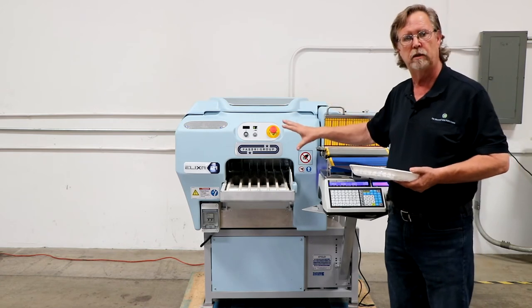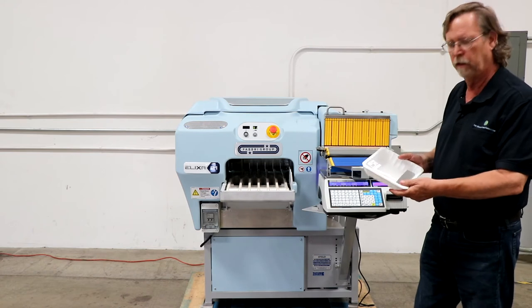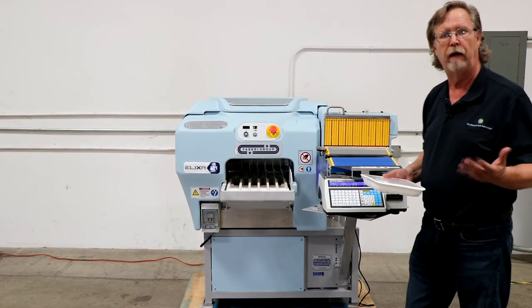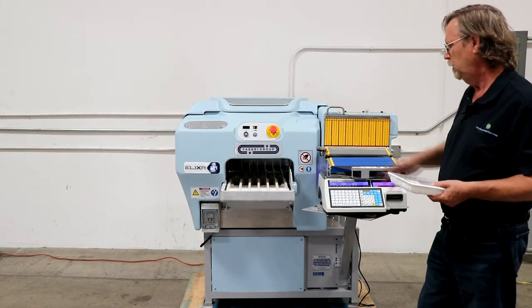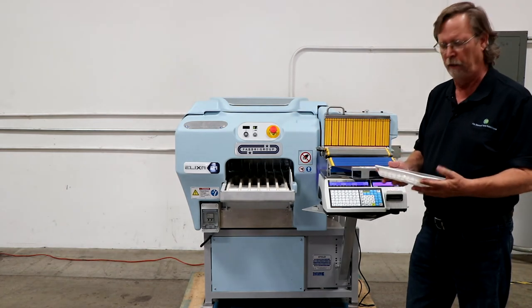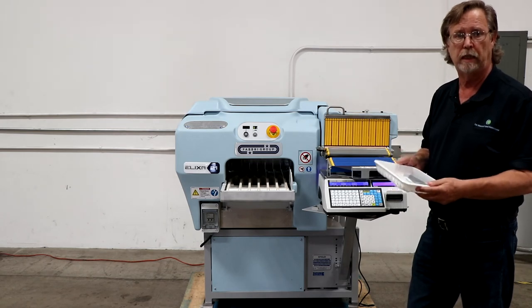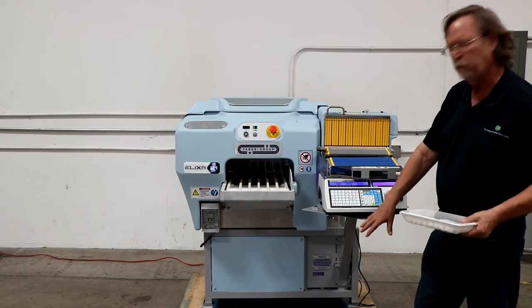If you don't need labeling, you can buy it without the scale — it's about $21,000 to $22,000 without the scale. 21 packages a minute, and your sizes — you can go up to seven and a half inches wide and up to 11 inches long. Nice size packages, and you can do smaller packages than that as well. We also supply the film.